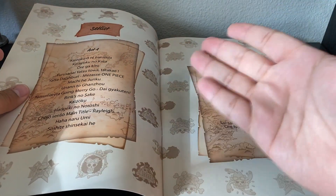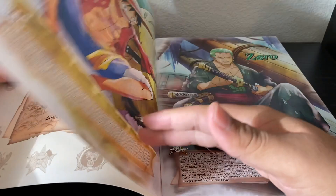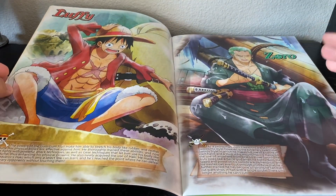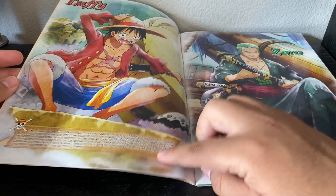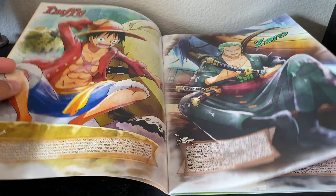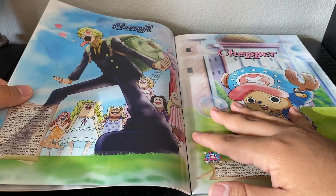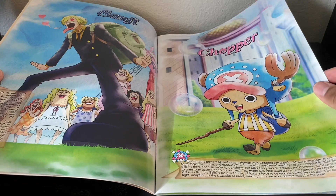The cutoff point is basically the time skip. The rest of this is just some artwork from the anime with some filtering to make it look a little bit different, and some information about the characters. This one's really funny — Chopper's great.